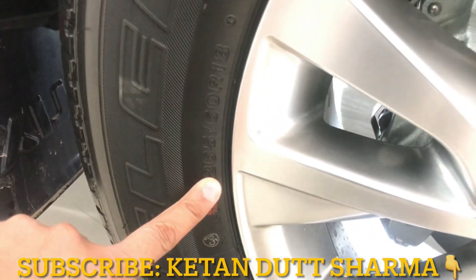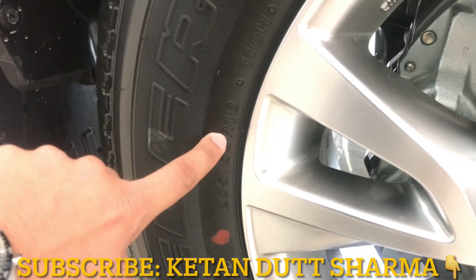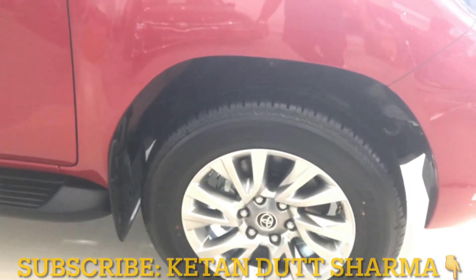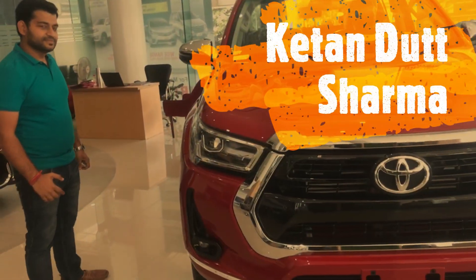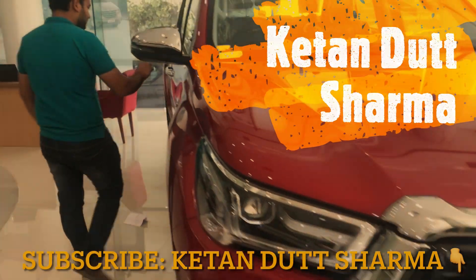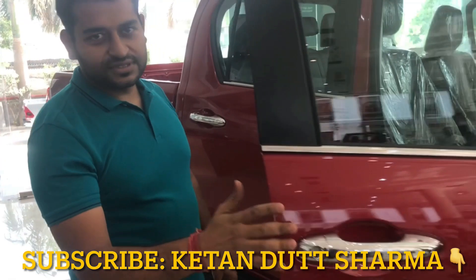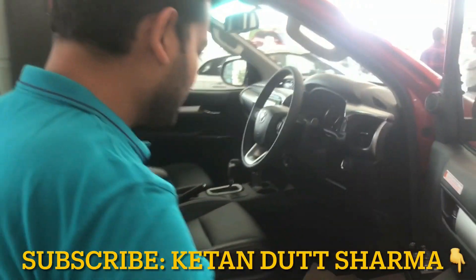The tires are 265-60R18, fitted on a silver finish 18-inch alloy wheel. The door handle has a chrome finish. Without any more ado, let's go inside.